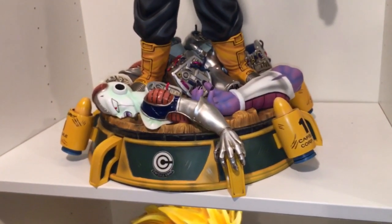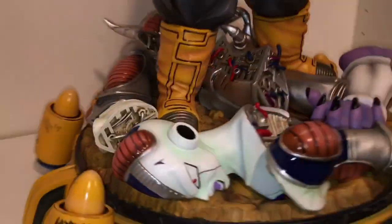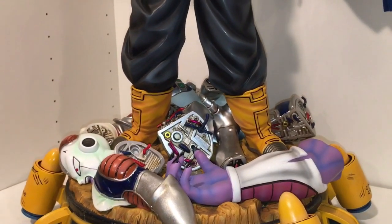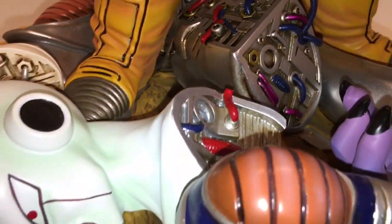On here you got Mecha Frieza as well as some King Cold's arm right there, all throughout the entire base. Really cool how they designed it to be Frieza's dead body after Trunks just absolutely annihilated him. It's on a rocky base as well. Great, great base — really like it.